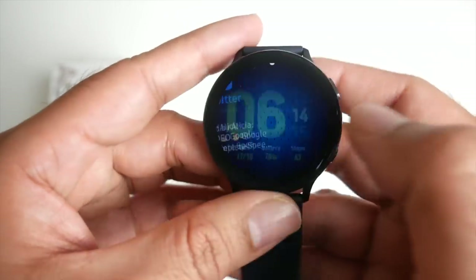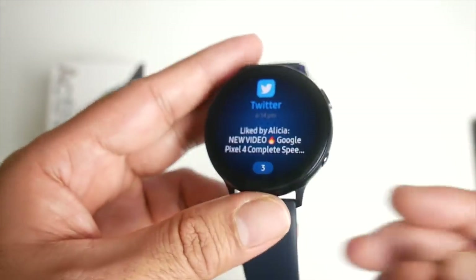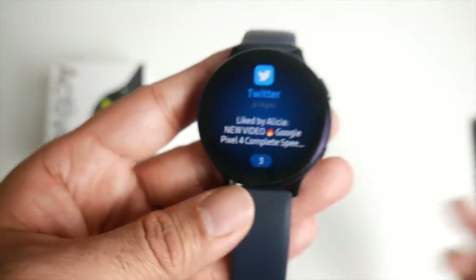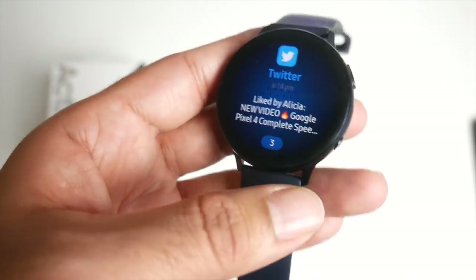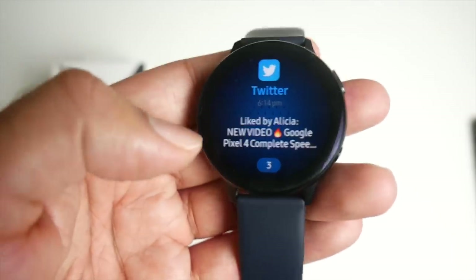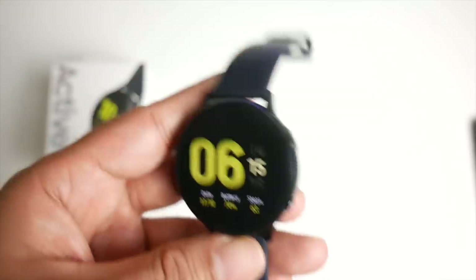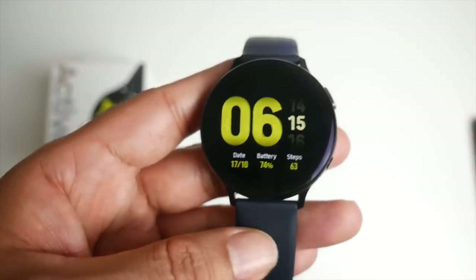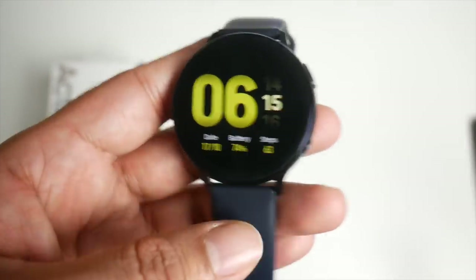If you swipe to the right, an orange dot lets you know you have a notification — all your notifications appear here. Now once you're connected to the iPhone, you can read these messages but you can't respond to them. If you are connected to an Android phone, you'll be able to respond directly from the watch. So that's another drawback of connecting via iPhone.